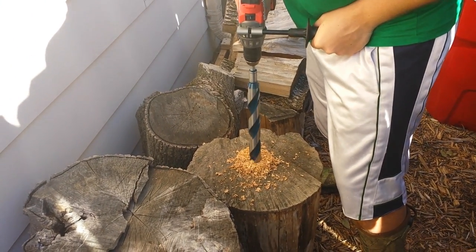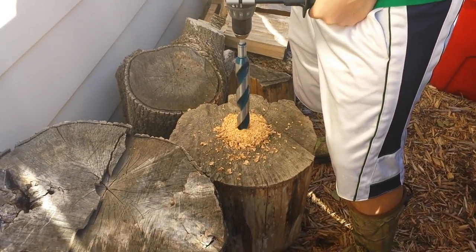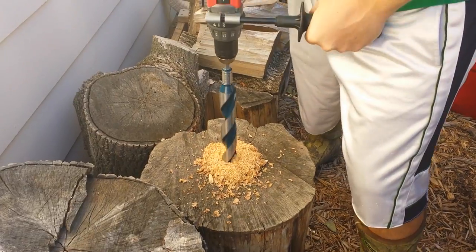All the way through. Pour it. Chimney, chimney log. It's like a hot knife through butter.